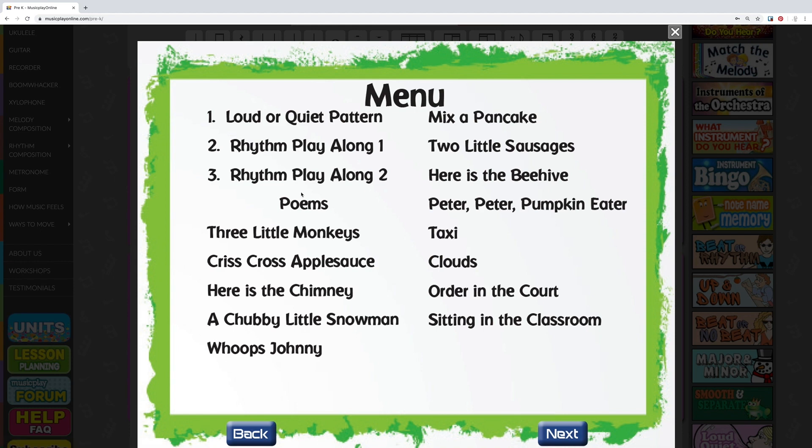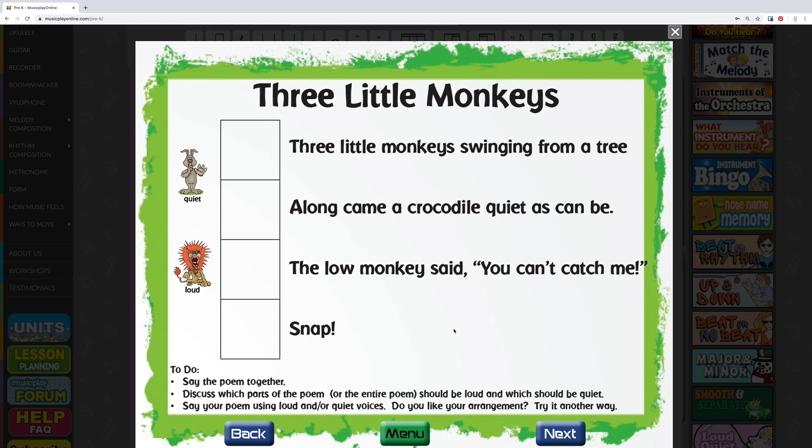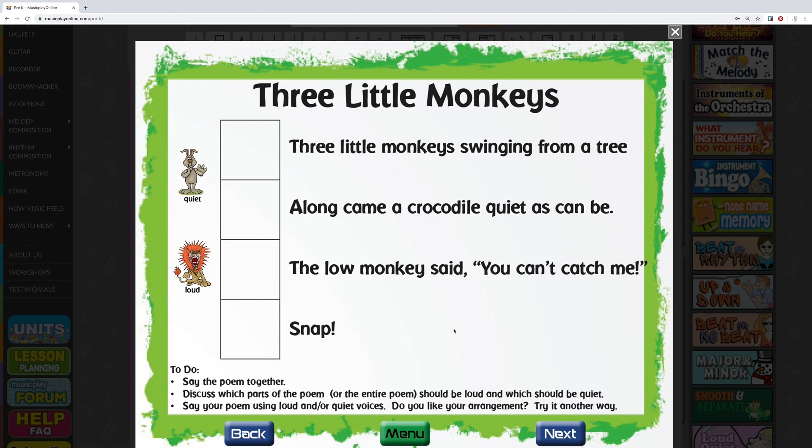For Three Little Monkeys, click on the Three Little Monkeys poem. Say the poem together. Discuss with your class which parts of the poem, or the entire poem, should be loud and which should be quiet. Drag the icons into each box to show how to say the poem, then say it using loud and quiet voices.